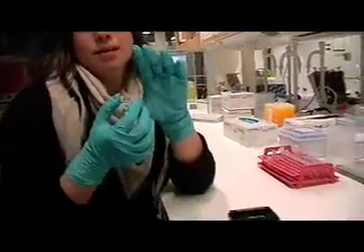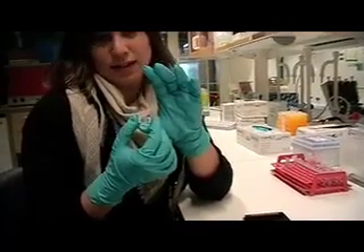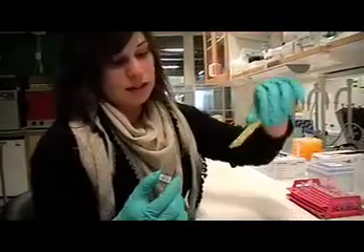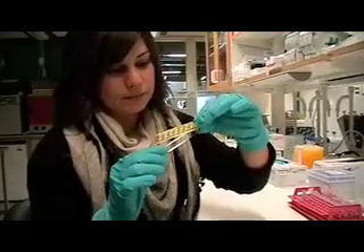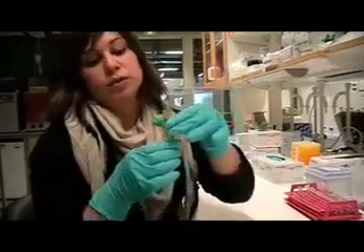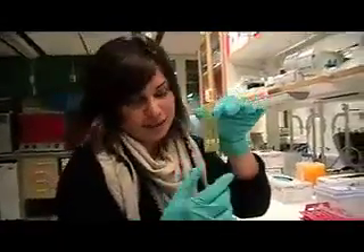We test the presence or absence of proteins using antibodies. Since we have 14 blocks on the slide, we use this mask to create 14 different wells. You can put 14 different antibodies or 7 antibodies in duplicate.